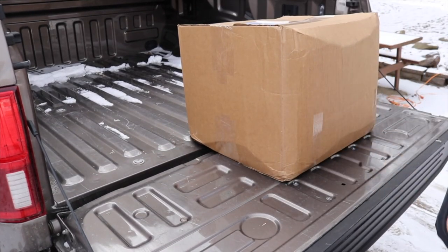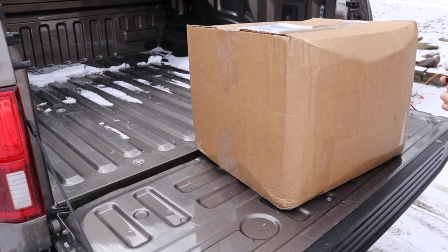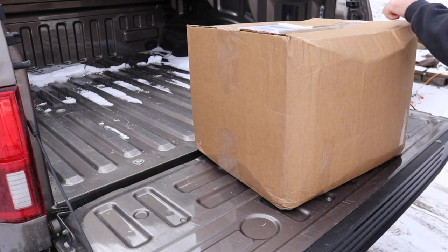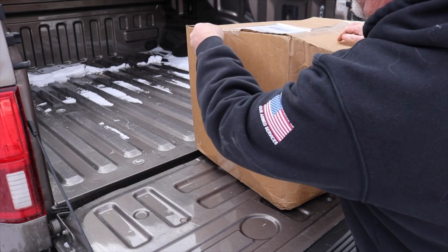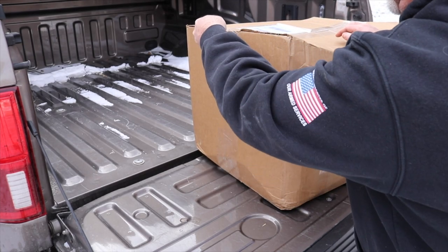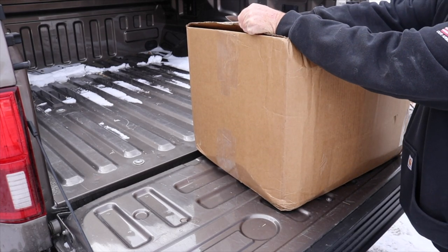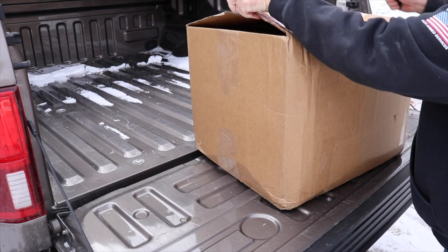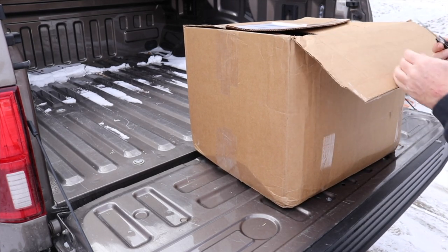Welcome back everyone, Mike here. It is cold — about 18 degrees right now. It's been cold for the last couple days. We were going to start working on the plumbing tomorrow morning. I had a plumber coming, but I actually canceled a little bit ago. Everything's hard as a rock, frozen solid. So we're going to wait until next weekend.